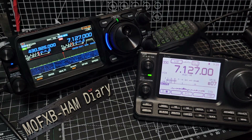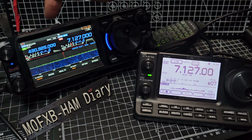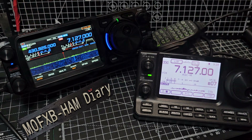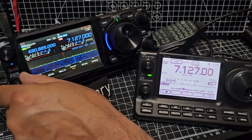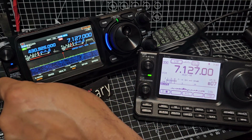We're looking at the M0FXB Yaesu FTX1 and the ICOM 7100. Let's have a little listen round. We're going to turn up HF on the FTX. Remember, it's dual band, so we can actually listen on our local repeater at the same time, even if it's C4FM.